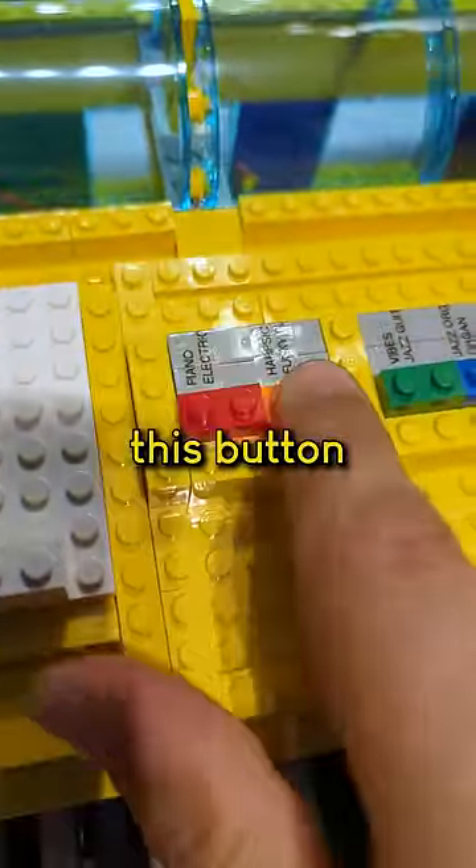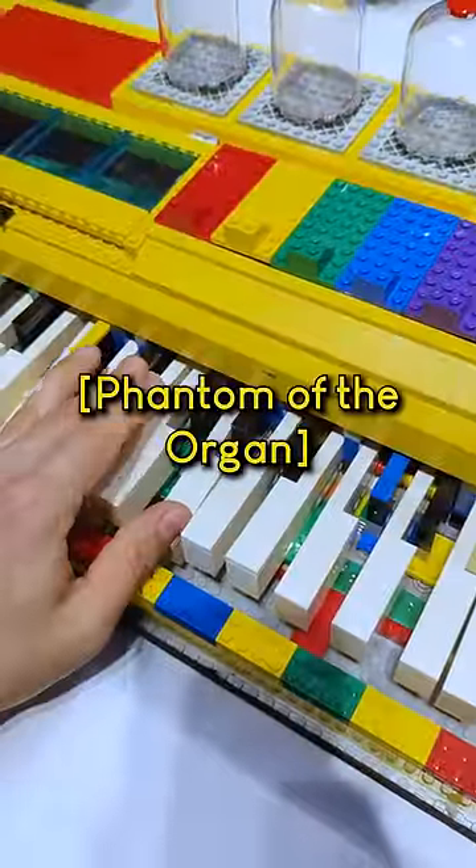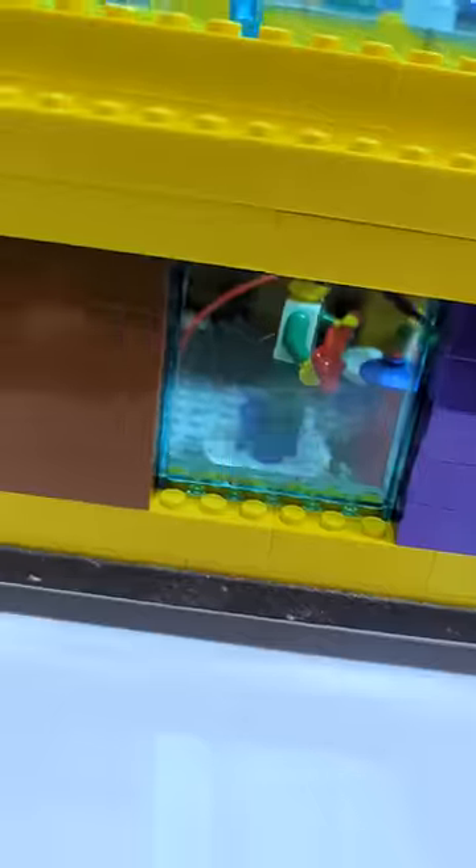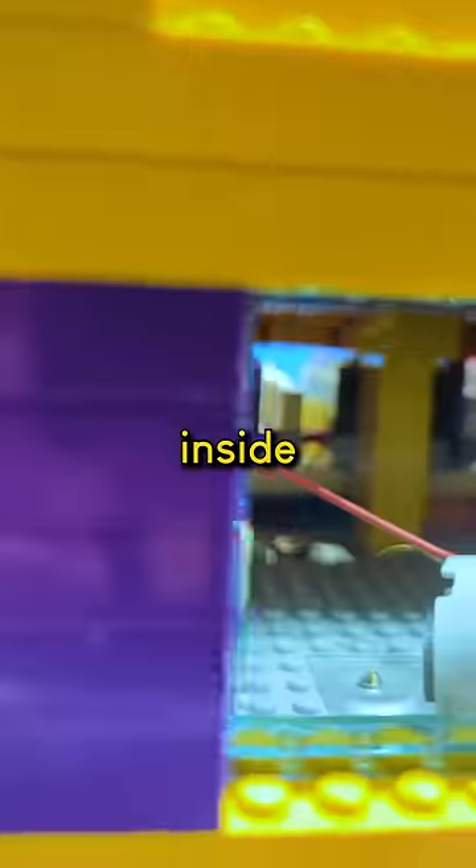Here we got our different sounds. There's this button and it changes the sound. Inside there we got a minifig concert party going on — they're having a jam session inside the piano.